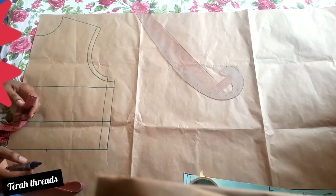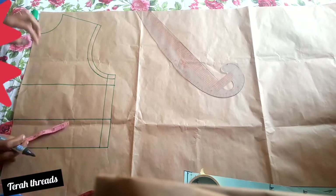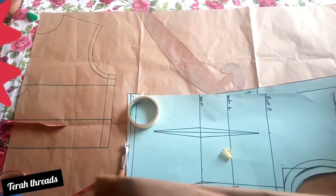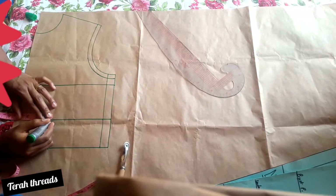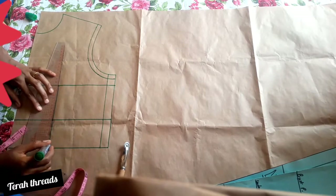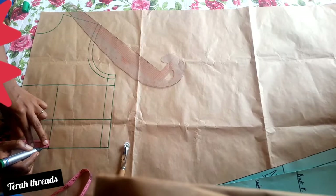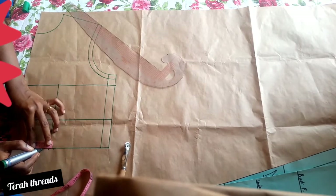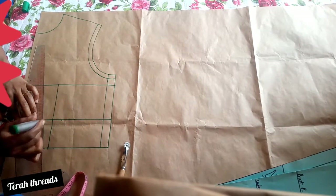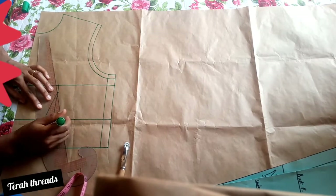Watch carefully how I'm bringing out these things. My dart uses the bust-to-bust distance, which is eight inches divided by two, so I have four inches. I'll mark the four inches on the waistline, then connect a straight line. From the bust point you come down by one inch, then at the waistline you can add 0.5 inch on both sides or make it three-quarter inch on both sides — it depends on what you want. On the other bust you mark one inch on both sides, then connect it to the point marked below the bust point.